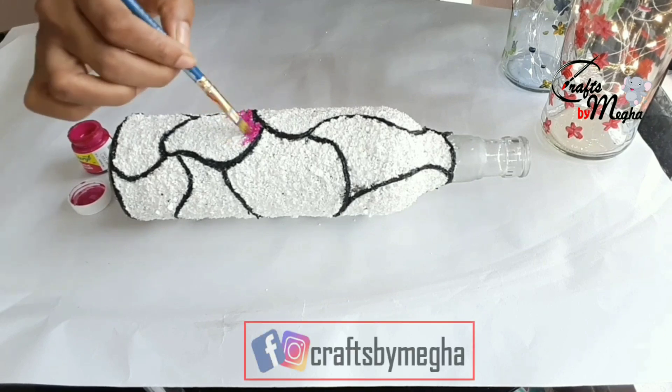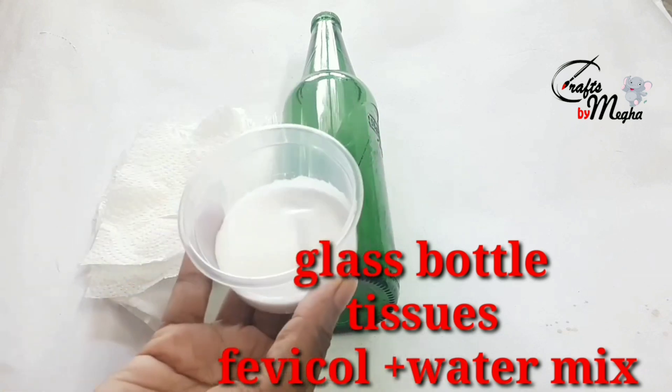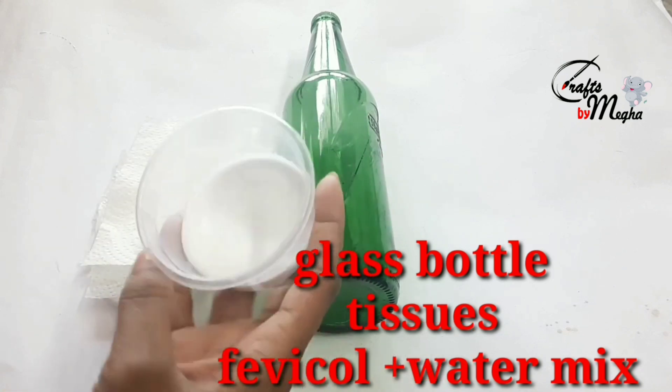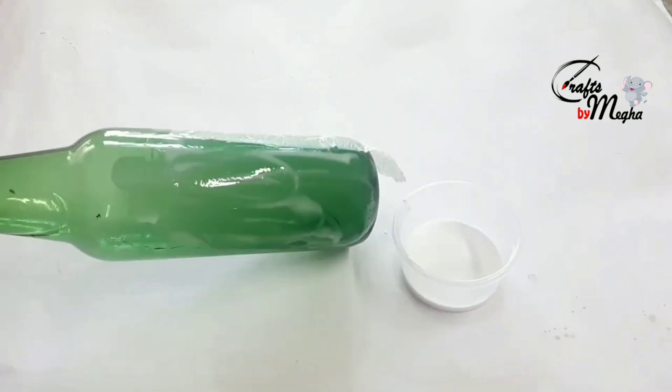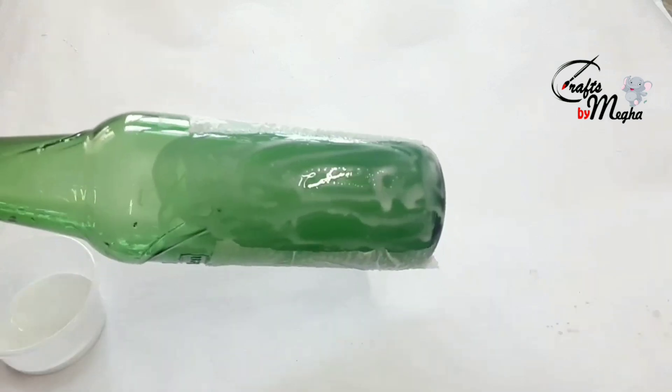We will complete the two bottles. We will apply the third bottle. I have a glass bottle, tissue paper, and a little mixer. We will stick the tissue paper in the bottle. We will apply the white gesso or base coat.